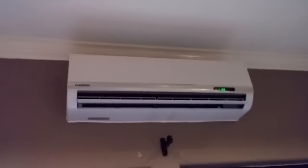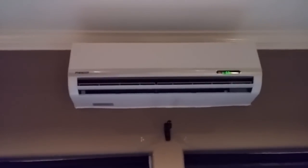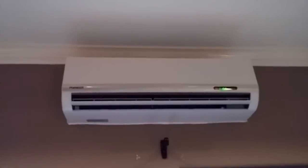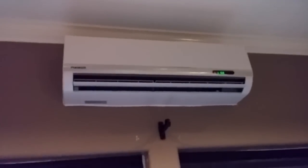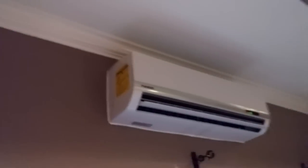A few things about the system: it's very compact. The indoor wall unit is only about two and a half feet long, maybe a foot or 10 inches tall, and comes off the wall by about eight inches. It's not a big device at all.